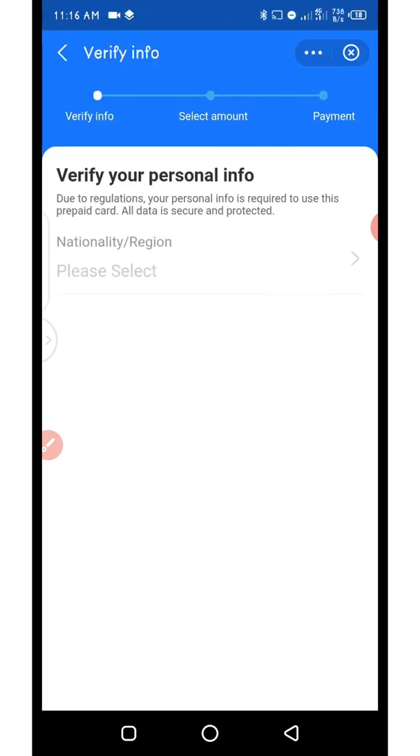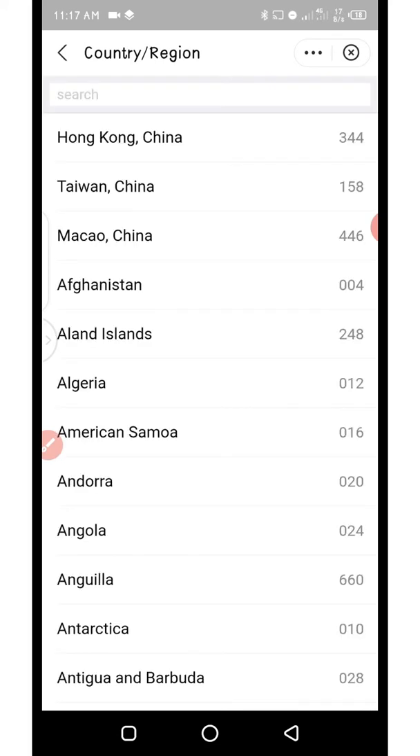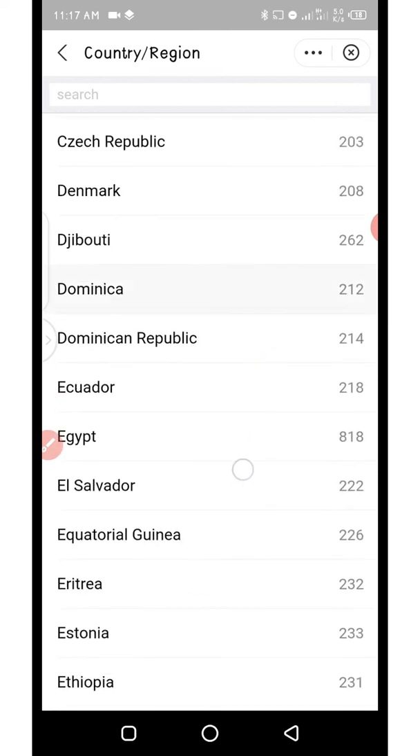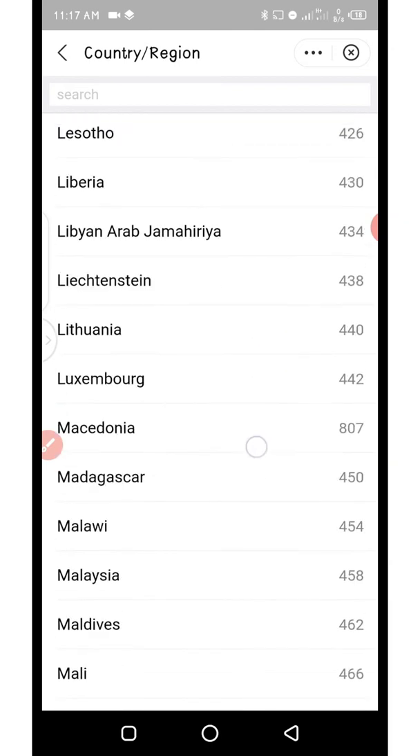When you click on 'Use Now' it's going to load a page where you need to select your country. Where you have 'Nationality / Region' you click on it and it will bring up a list of different countries. You choose the country that applies to you. As a Nigerian I'm going to choose Nigeria, so I'll scroll down to get to Nigeria.